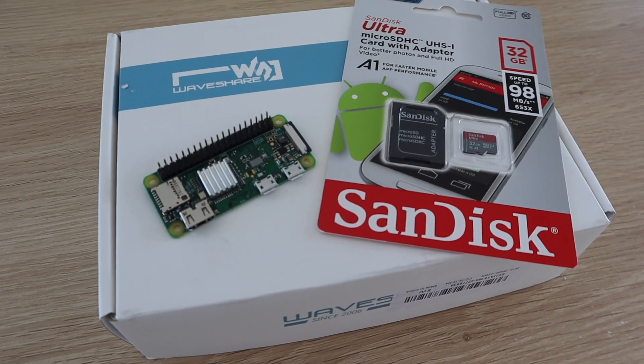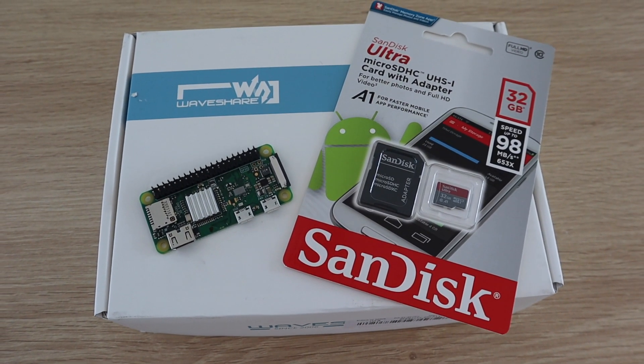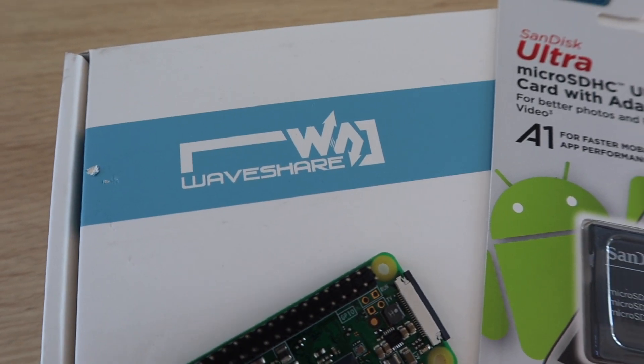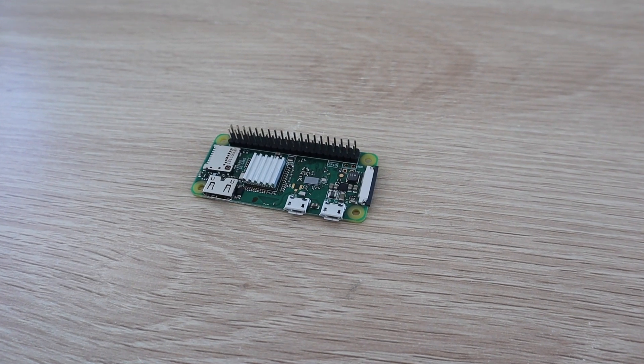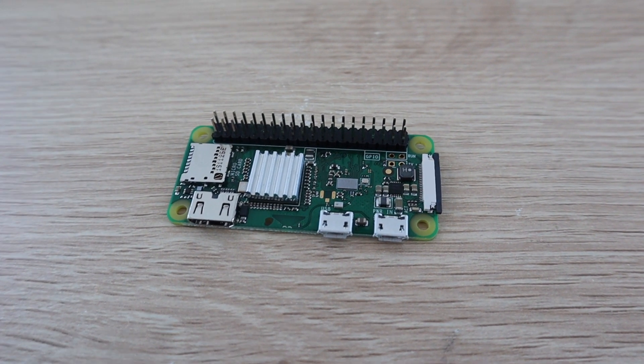All you need for this project is a Raspberry Pi Zero W, an SD card, and a Waveshare e-ink display. Make sure that you order the display which includes the HAT display controller for the Raspberry Pi. You'll need the header pins to be soldered onto your Raspberry Pi, so if yours didn't come with them already installed you'll need to install them before starting.